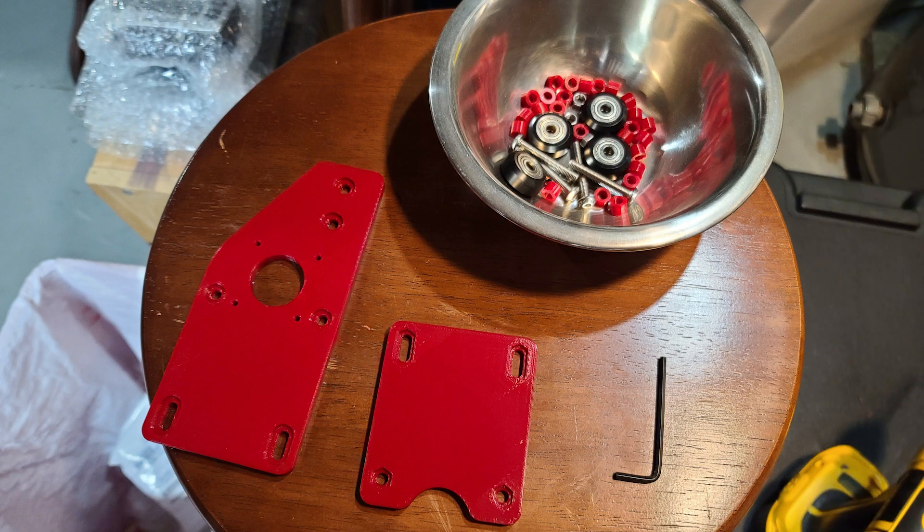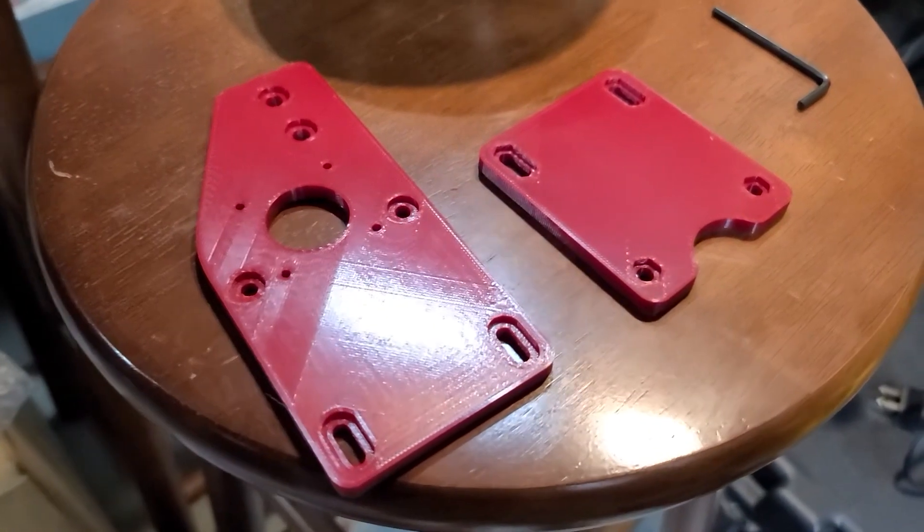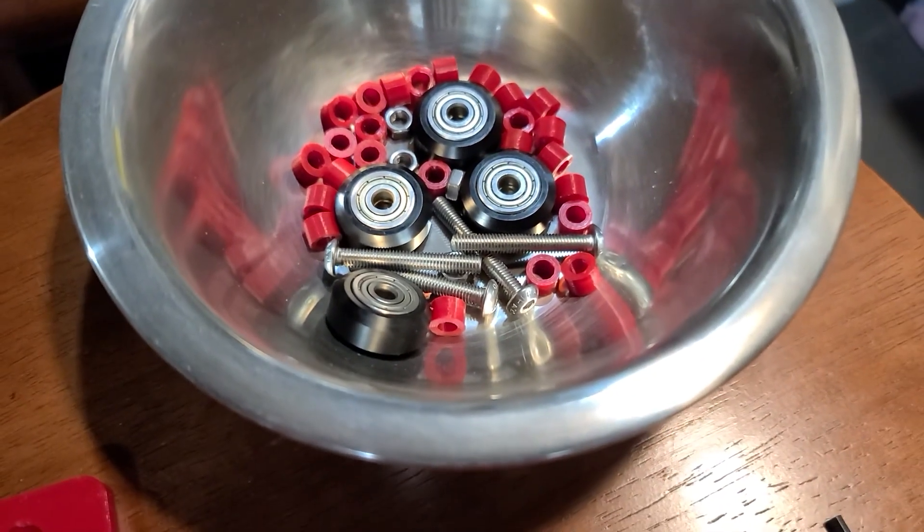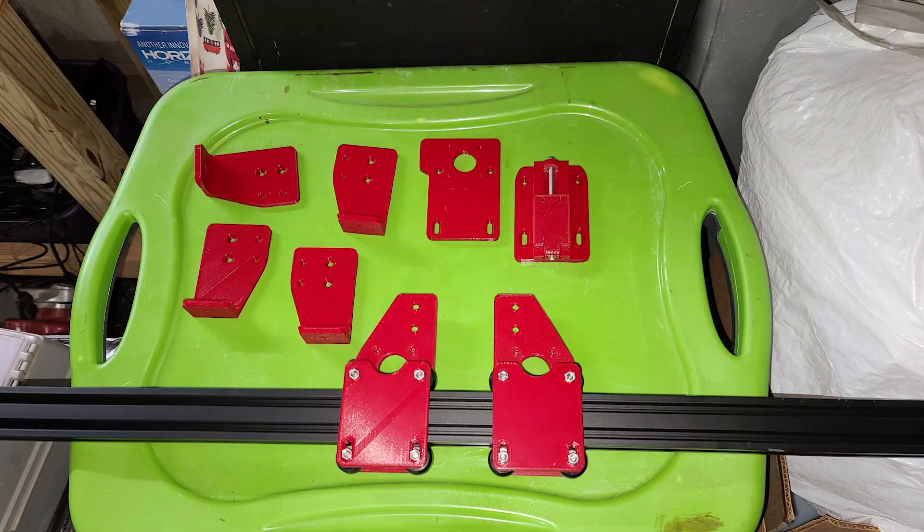So I designed everything using Autodesk Fusion 360 and then I printed the parts, as you can see in red PLA, on my Creality Ender 5.